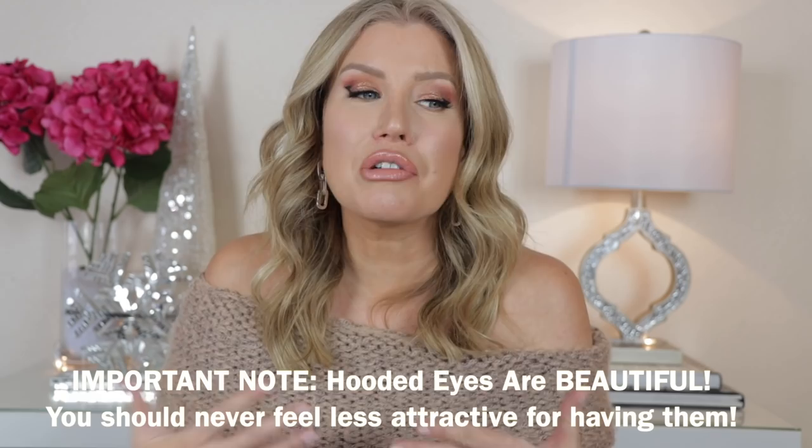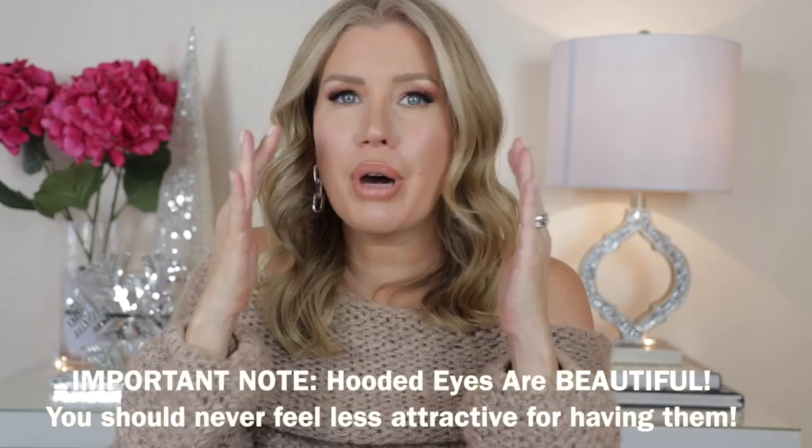This technique does take practice, and if your eyes are extremely hooded and puffy, I can't promise it will be the answer. At a certain point, eyes can become so hooded that a soft, smudgy powder liner and good mascara is all you need to look stunning. I just thought this was a very interesting technique I'd never seen before — my first time was on Katie Jane Hughes's TikTok. I know many of my viewers aren't on TikTok, so I wanted to share it and show my experience, since my eyes are a little more hooded than Katie's. Let me know if you try it and how many practices it took to get right.